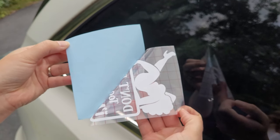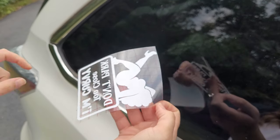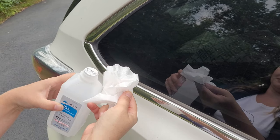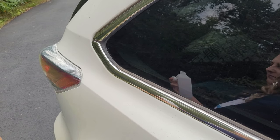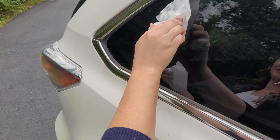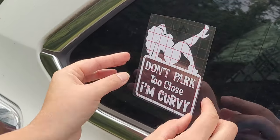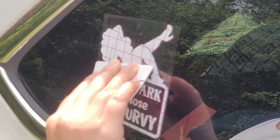Or if you want to stick it to your own car, you can peel this up and stick it directly onto your window. Make sure you clean the surface first with rubbing alcohol and a lint-free wipe. I always use coffee filters because they're lint-free, cheap, and they work perfectly. Once you stick the decal to your window, you can burnish it again with a scraper tool or a credit card.